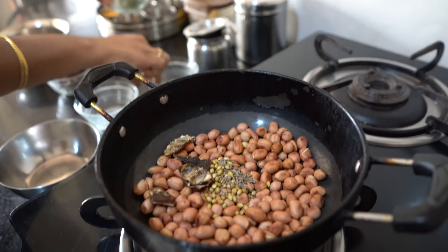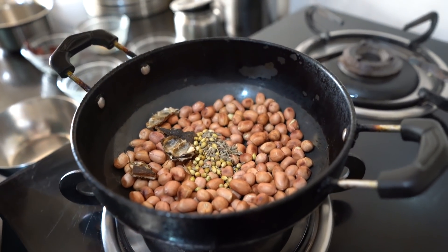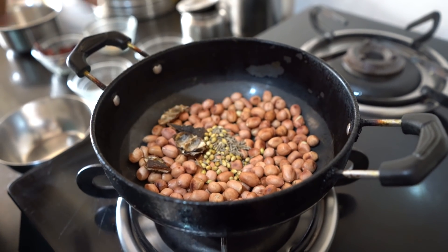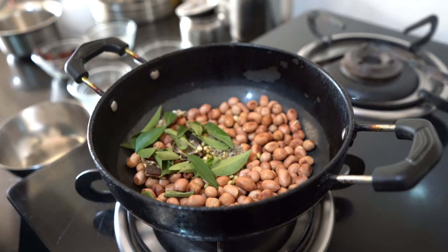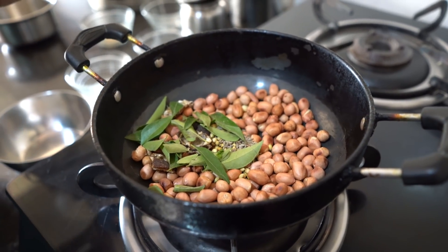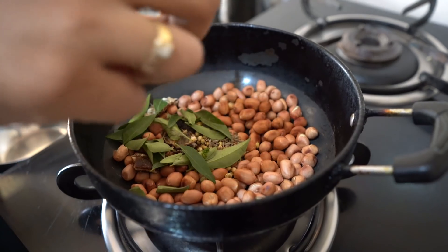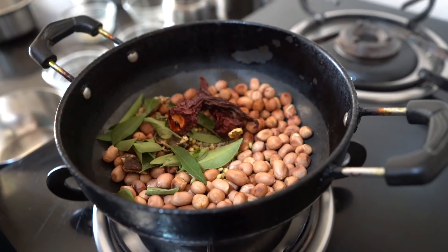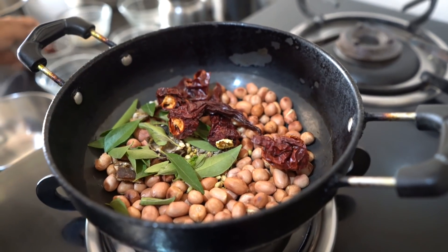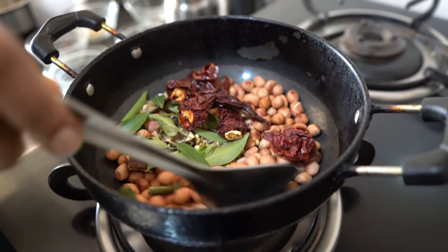And a little bit of curry leaves. This is like our home's secret — we really like it this way. The curry leaves give a nice taste to the groundnut, and they are also good for hair growth. And now adding very important red chili.